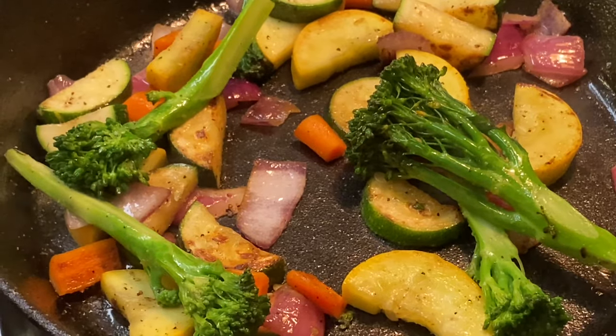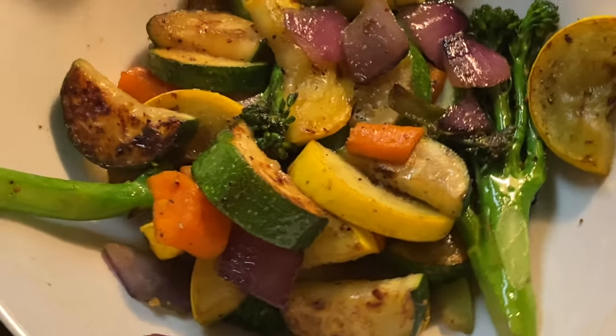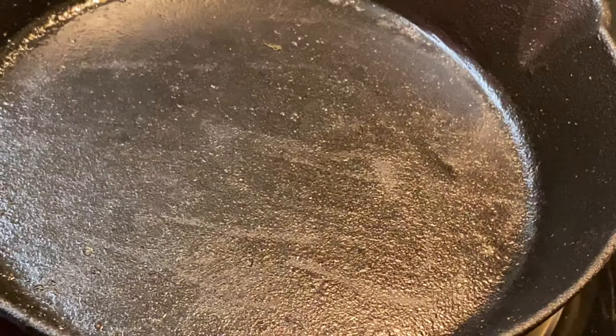Here's what I have after seven minutes of sautéing. I'm going to place them in a bowl, put them to the side, and now cook the salmon.